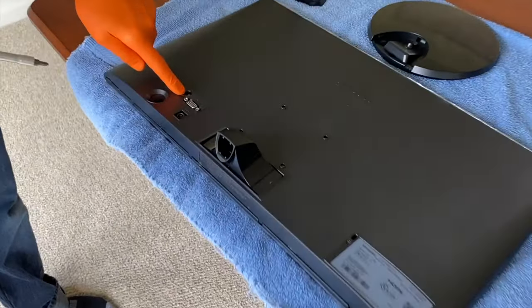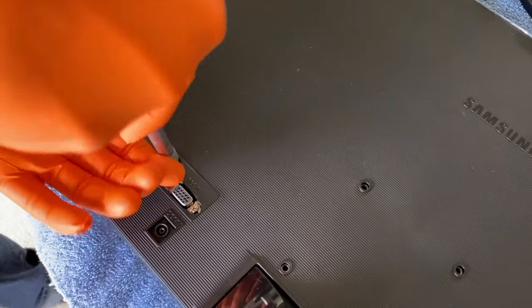Next, right here is a Phillips screw. Go ahead and carefully remove that.